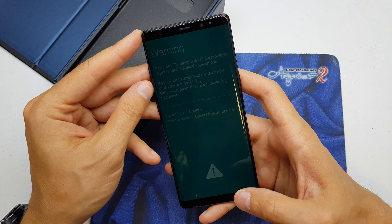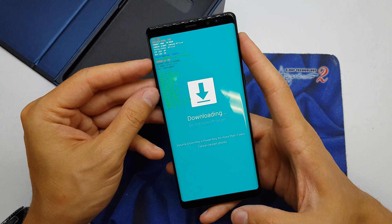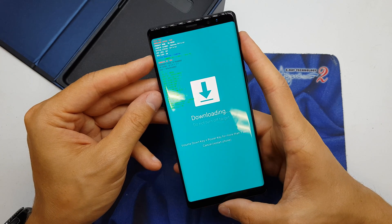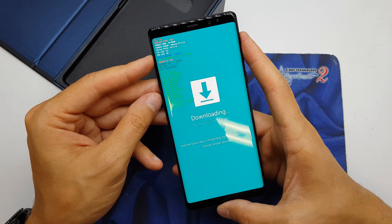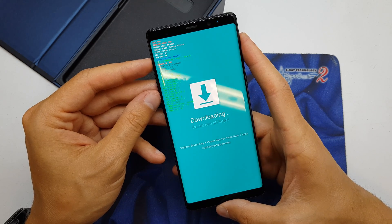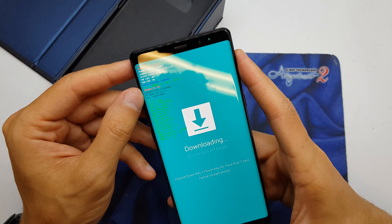Press volume up to continue or volume down to cancel. We press volume up and voila — we have download mode. Now we can write new firmware and check the warranty counter. As you can see, our void is zero, so we have a warranty.